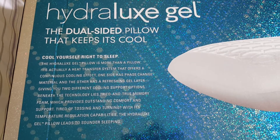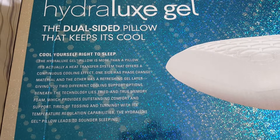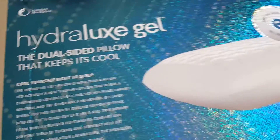Beneath the technology lies tried-and-true memory foam which provides outstanding comfort and support. Tired of tossing and turning? With its temperature-regulated capabilities, the Hydrolux Gel pillow leads to surrender sleeping.